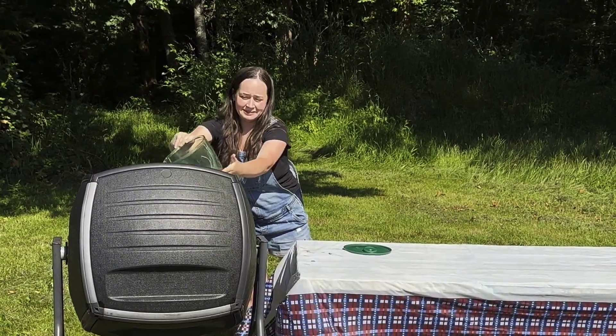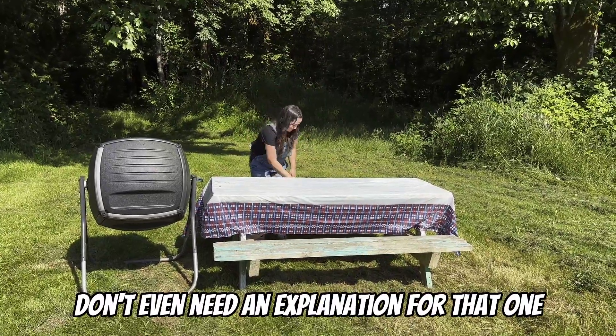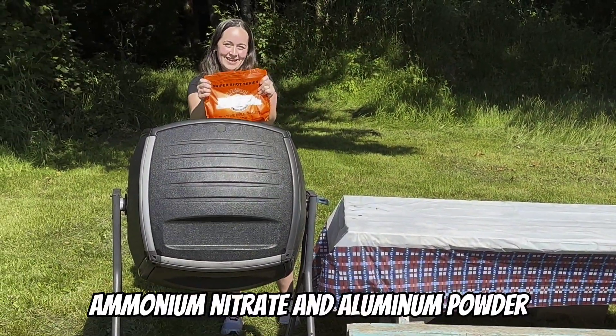That's got juice. We have tofu — don't even need an explanation for that one. And my best part about composting: ammonium nitrate and aluminum powder.